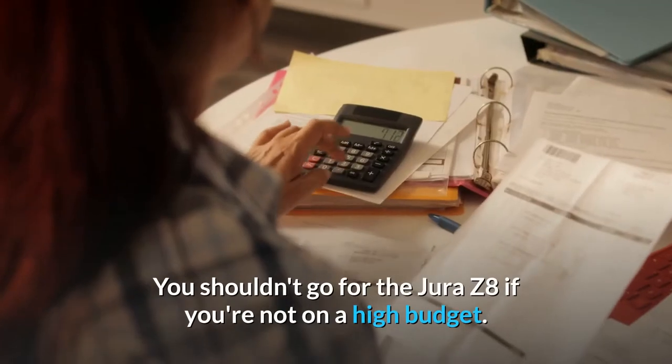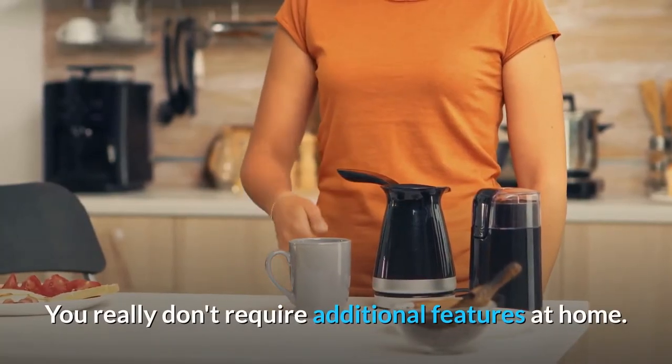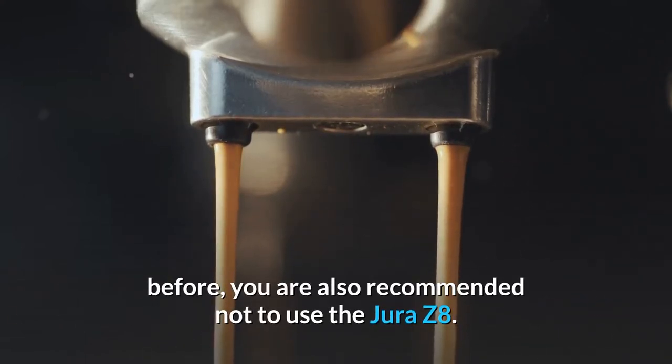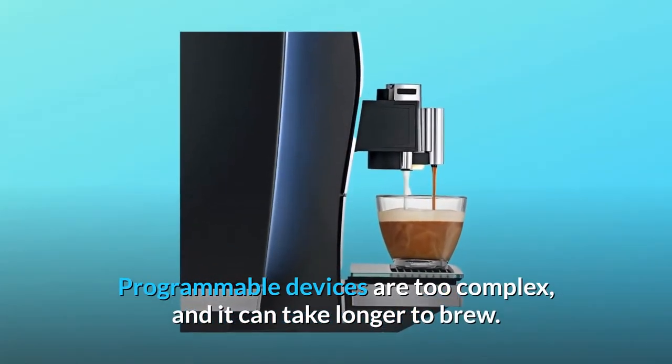You shouldn't go for the Jura Z8 if you're not on a high budget — you really don't require the additional features at home. If you have not used an automatic espresso machine before, you are also recommended not to use the Jura Z8.